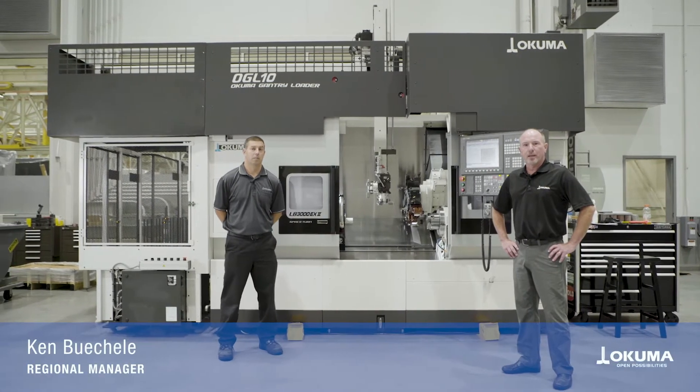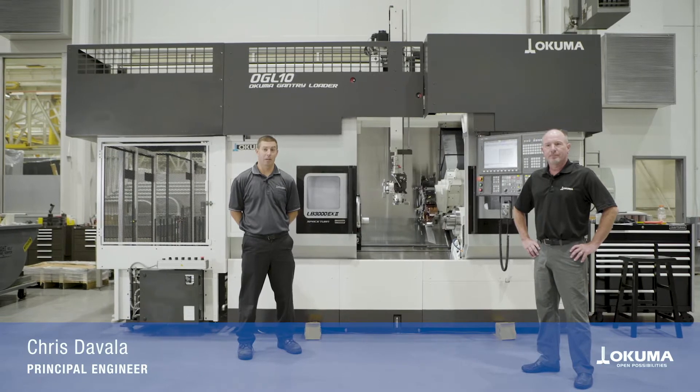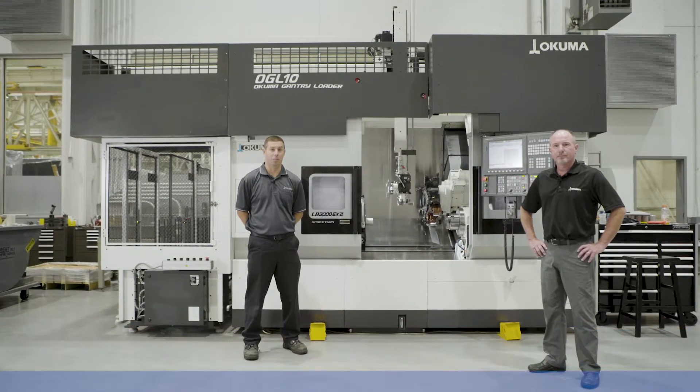My name is Ken Buschel. I'm one of the regional managers for Okuma. My name is Chris DiValla. I'm a principal engineer in the applications engineering department here at Okuma.